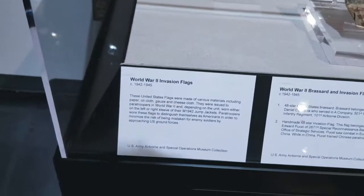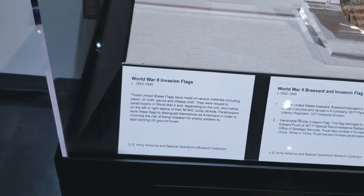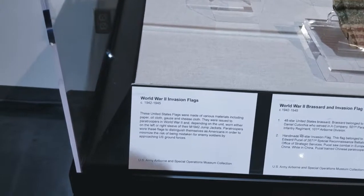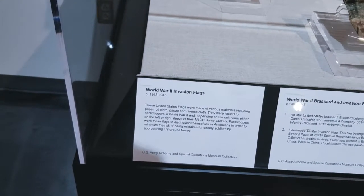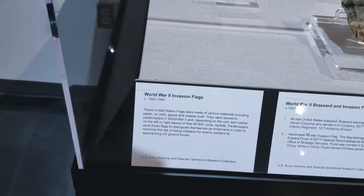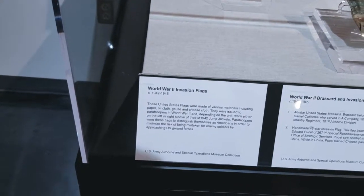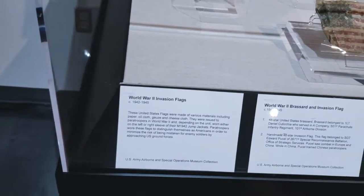The World War II invasion flags. These flags were made of various materials including paper, oil, cloth, gauze, and cheesecloth. They were issued to paratroopers in World War II. And depending on the unit, they were worn on the left or right sleeve of the 1942 jump jackets. Paratroopers wore these flags to distinguish themselves as Americans in order to minimize the risk of being mistaken for enemy soldiers.